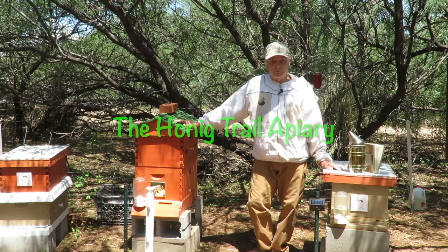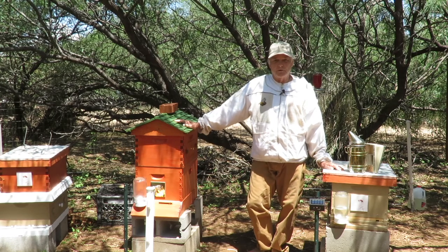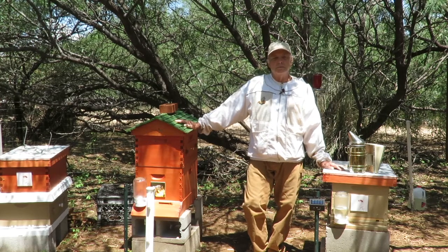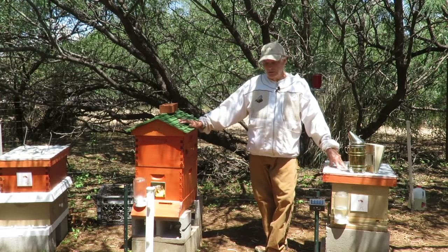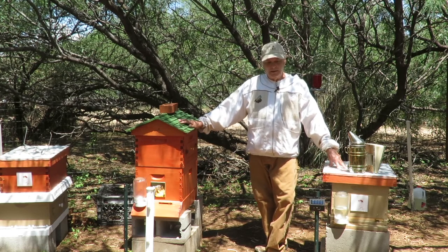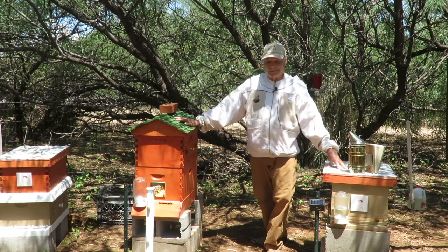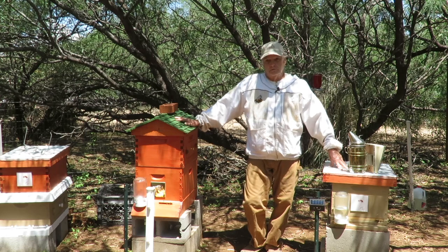Welcome to the Honig Trail Apiary. We're going to show you what we do during one of our weekly hive inspections. We do at least a weekly inspection, maybe stretching to two weeks. The main reason is the area we're in has a lot of Africanized bees. Most of the wild or feral colonies out there are Africanized, so checking your hives weekly or every two weeks is a good way to monitor whether your colony is Africanized or not.